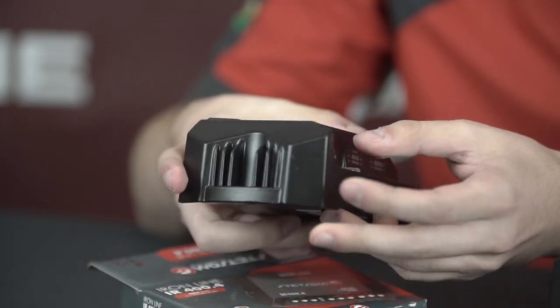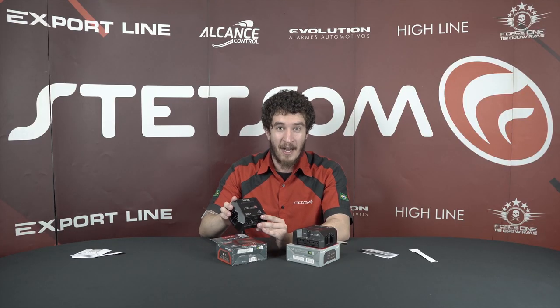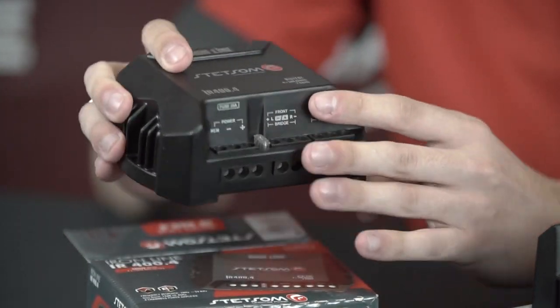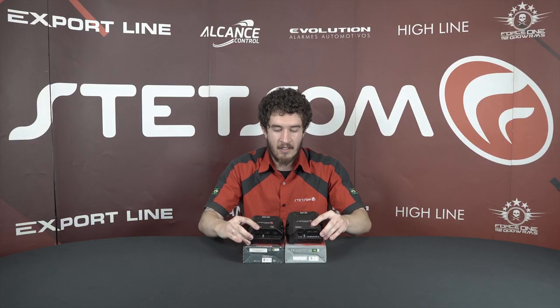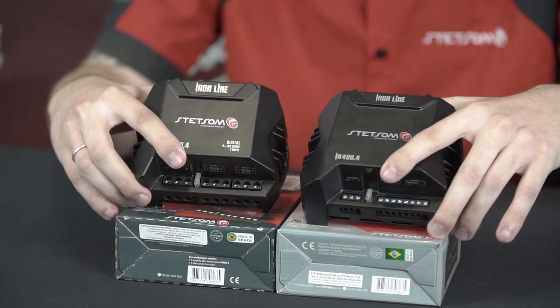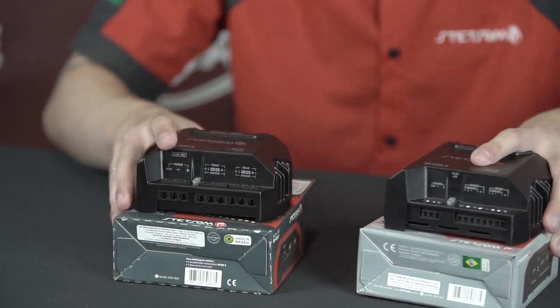Look at the design. With the EDO technology developed by Stetson, it gains the same high performance and efficiency as this one. Simplifying: smaller size, stronger connectors.